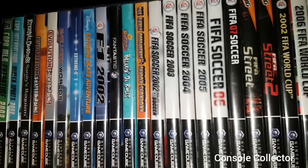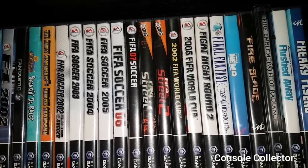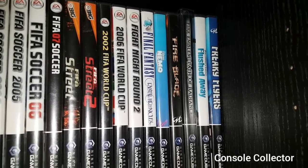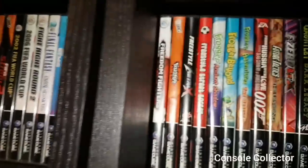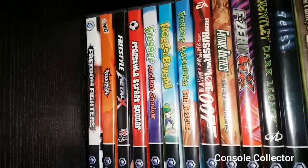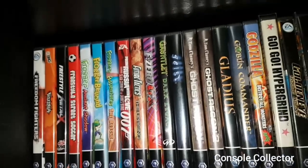We got FIFA Soccer 2002, FIFA Soccer 2003, FIFA Soccer 2004, FIFA Soccer 2005, FIFA Soccer 06, FIFA 07 Soccer, FIFA Street, FIFA Street 2. Then we got FIFA World Cup 2002, FIFA World Cup 2006, Fight Night Round 2, Final Fantasy Crystal Chronicles, Finding Nemo, Fire Blade, Fire Emblem Path of Radiance, Flushed Away, Freaky Flyers. Then we got Freedom Fighters, Freak Style, Freestyle Metal X, Freestyle Street Soccer, Frogger, Frogger Ancient Shadows, Frogger Beyond, Frogger Adventures The Rescue, From Russia with Love 007, Future Tactics, F-Zero GX.